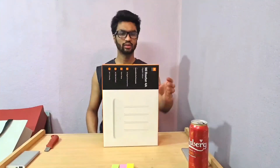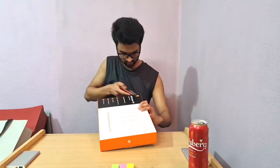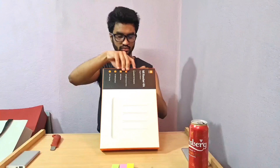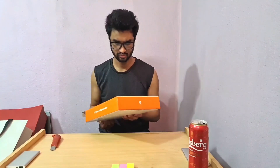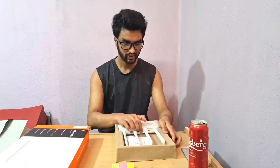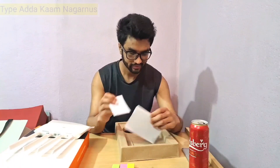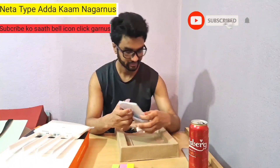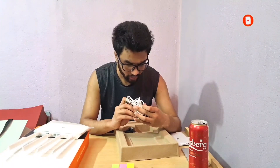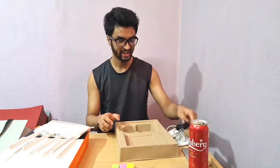Now let's quickly open the box. We're welcomed with the router itself firstly, then a warranty notice from Mi, and then a quick start guide. There's also a power adapter which is 12 volt 1 amp, and finally a CAT6 cable. That's everything in the box.